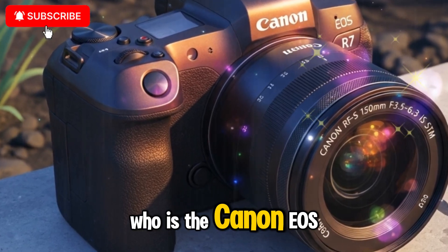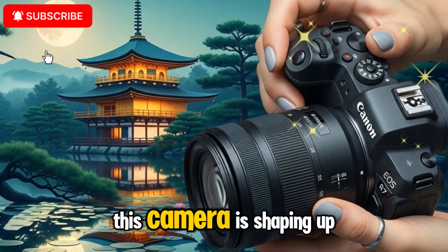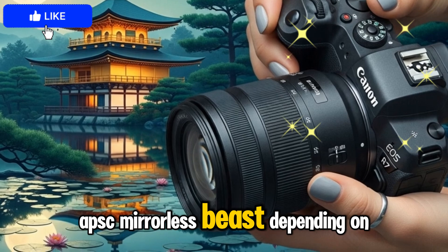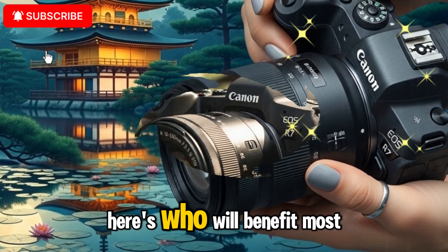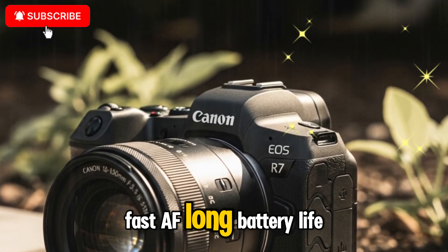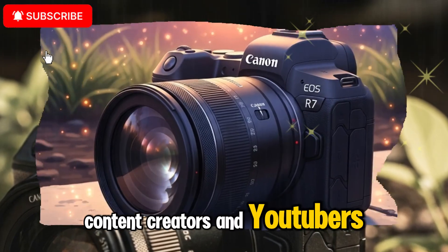Who is the Canon EOS R7 Mark II for? This camera is shaping up to be a multi-purpose APS-C mirrorless beast. Depending on your needs, here's who will benefit most. Wildlife and sports photographers: fast AF, long battery life, compact design, and IBIS. Content creators and YouTubers: